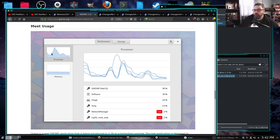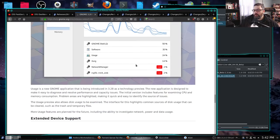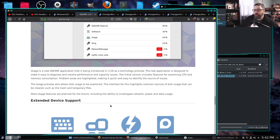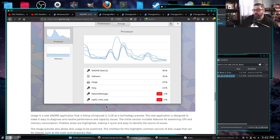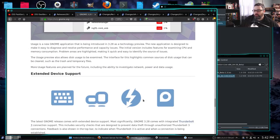Looks like we have a new performance monitor tool — maybe better than the old perfmon. Usage is a new GNOME application being introduced in 3.28 as a technology preview. The new app is designed to make it easy to diagnose and resolve performance and capacity issues. It looks a lot like perfmon, but more basic — we've got four threads here all the same color. I'm not sure if I'm going to like that. We'll check it out.